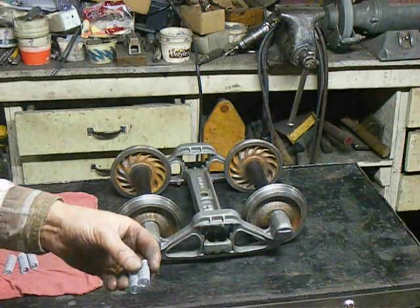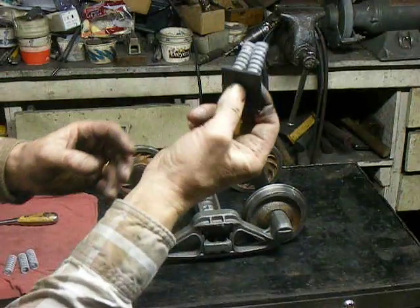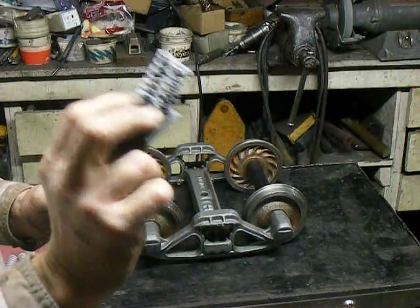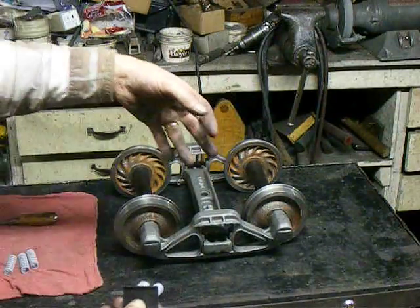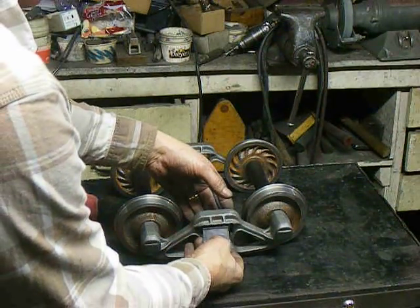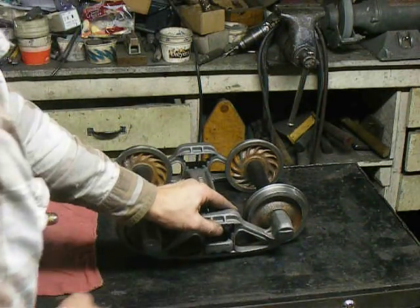Put the springs in the holes like this and hold your finger on it. Use these two fingers on the other side to push it down in the bolster. With a sideways motion, you push it right in.